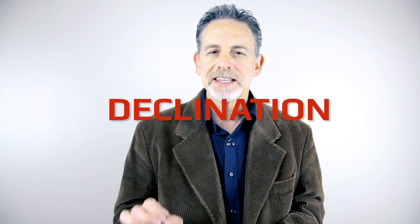First, you must calibrate your setting circles. Spot a star that is relatively close to your target. You must know this chosen star's right ascension and declination.